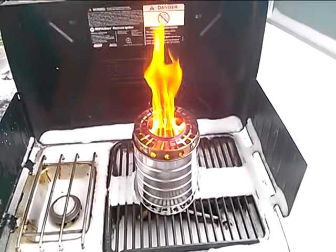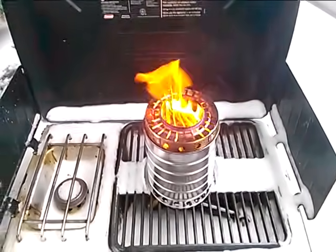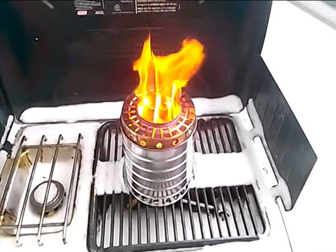This is my third version of the wood gas stove, which is basically a do-it-yourself kit using stainless steel components, most of which you can get from IKEA.